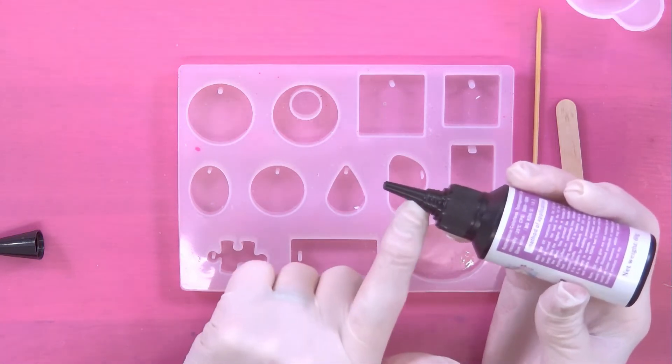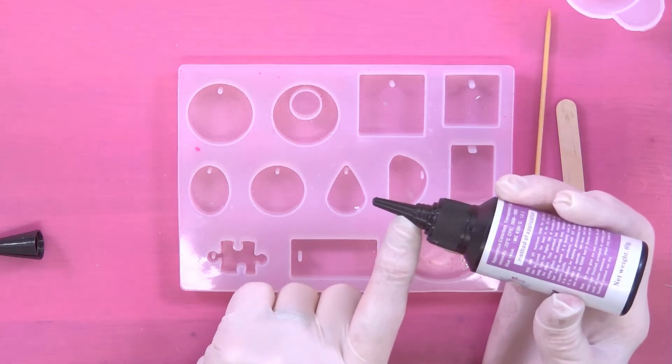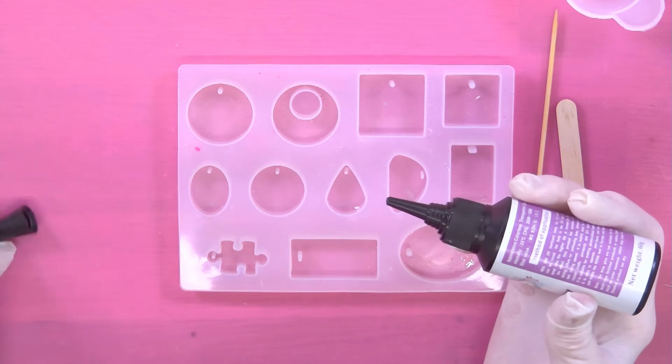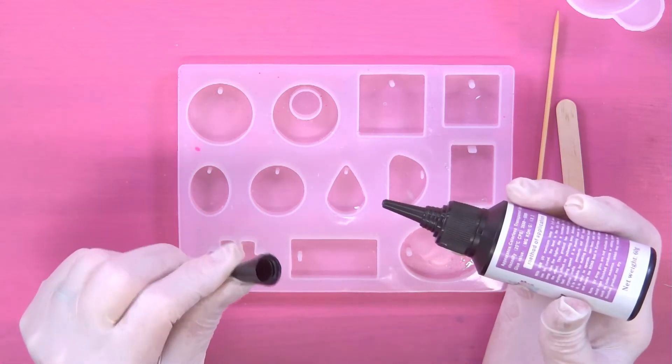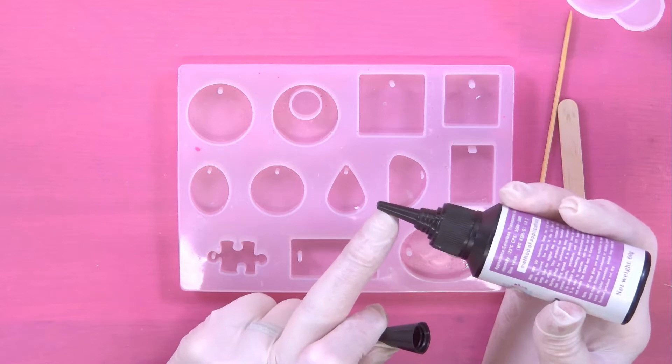Then you've got your little nozzle here. As a caution, when you finish pouring put the lid back on top of that nozzle so that you avoid a cure of the resin — cure means hardening.